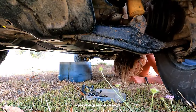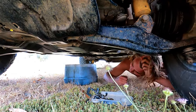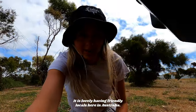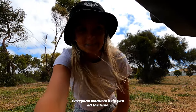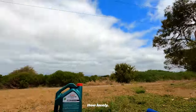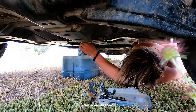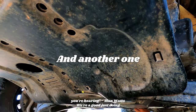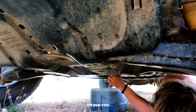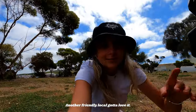Just doing an oil change. It is lovely having friendly locals here in Australia — everyone wants to help you all the time. A man just pulled over and made sure we're okay, how lovely. We're all good, just doing an oil change, nothing's wrong. Thank you. Friendly local — gotta love it.